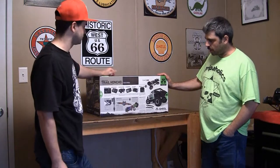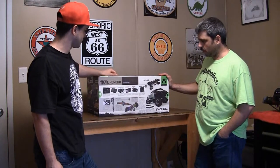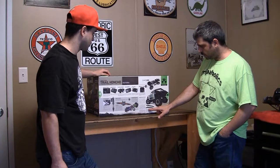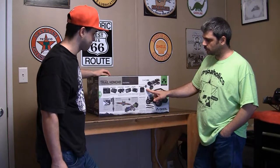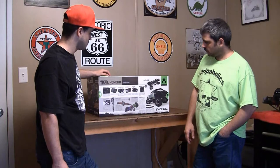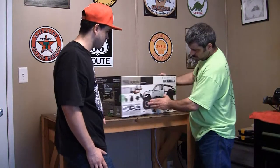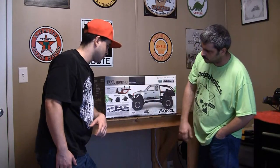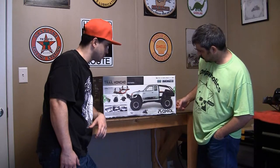A lot of people know about the Honcho — it's been around, it's a proven trail truck. A lot of people know almost everything there is about it, but some things have been upgraded. They've started putting the heavier duty drivetrain in it, the WB8. It's got 1.9 Ripsaw tires and a 2-speed transmission.